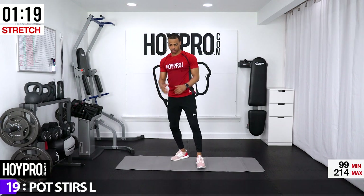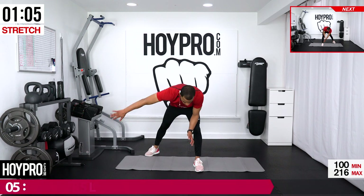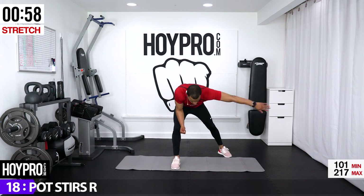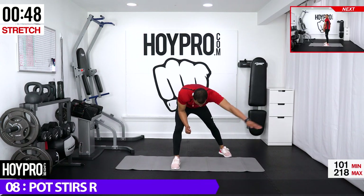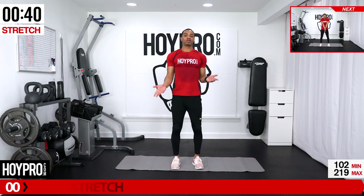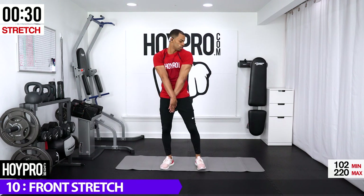Bring it up into a pot stir — left arm is coming down and we're starting. Sometimes towards the end of the workout it's hard to mirror because my brain is all over the place. Go ahead and go the opposite direction. Other side — bring your right arm down and switch. Let's go in the opposite direction. Bring it up — we're going to go for a front stretch. Bring those palms together; we're almost there. We're trying to make our shoulders touch in the front, squeezing from our chest, stretching through our back.